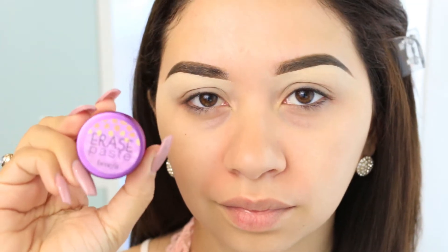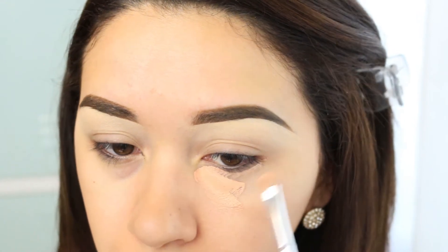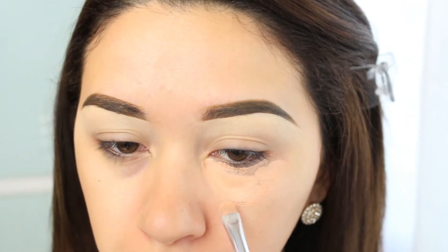I used them with separate brushes so I wouldn't get any product on the other one, especially for the demo. This one is the Erase Paste and I apply it on the under-eye area and also around my nose. That is where I usually apply it because I mainly use it for the purpleness under my eyes and redness around my nose. Then on the right side I used Boing, applied on the exact same spots.